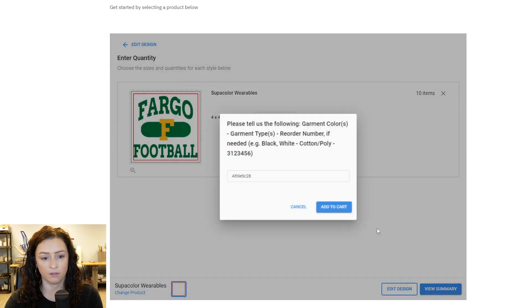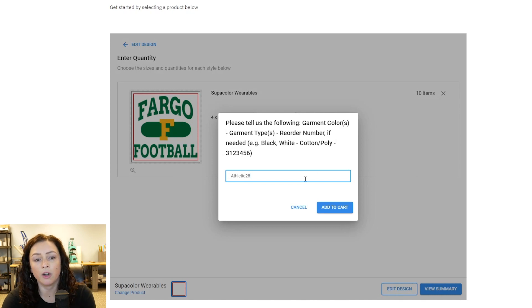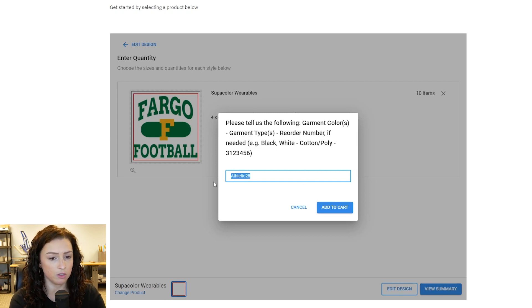Looks good. Now this part here is where you're going to need to tell us what color garment it's going on, what type, and if this is a reorder, what the order number was from your previous order. So in this case we did wearables — we're going to put this on a gray, and I'm just going to say cotton. I'm going to leave the rest blank since it's not a reorder. If it was a reorder you'd put your order number in there, but since it's brand new, we'll just hit add to cart.